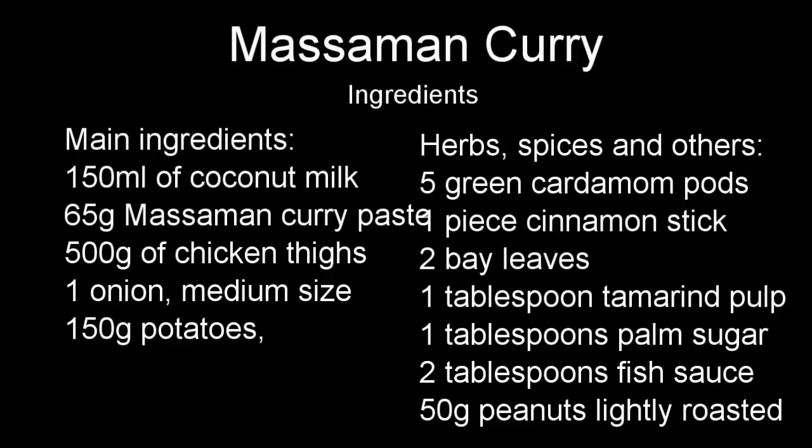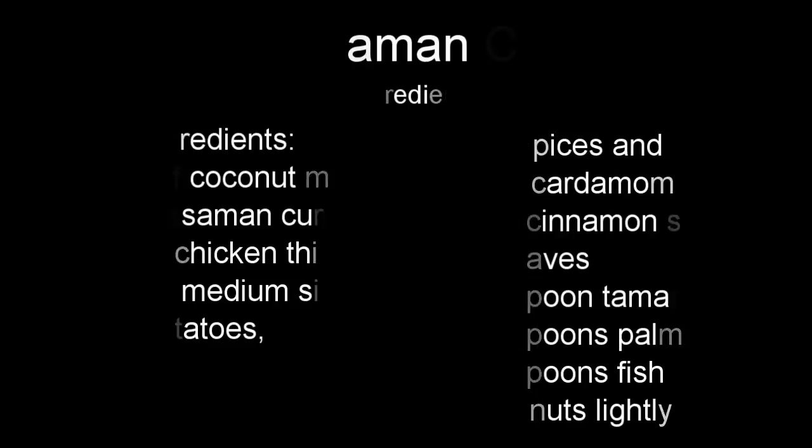If you want to get the recipe and the quantity of each ingredient, please follow the link in the description right below the video.